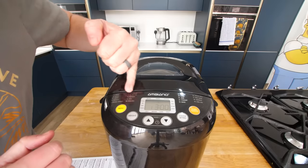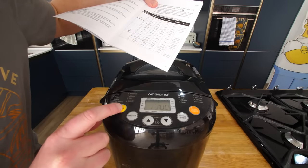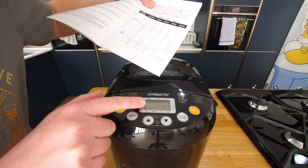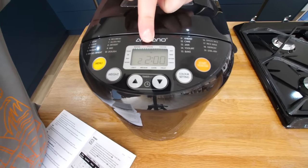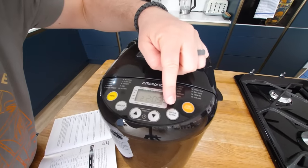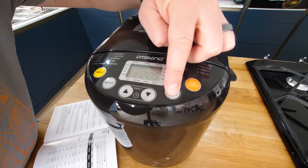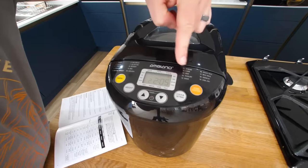Lid goes down. We're going for number two, which is quick bread, so it's gonna be two hours. For such a cheap gadget, it's actually got weight settings: 500, 750 grammes, or one kilo. I've changed the weight to a kilo, which added just five more minutes. And then it's got a colour setting — light, medium, or dark. I'm gonna go for dark for a nice browned crust. I'm not sure how it does that — all the heat's coming from underneath. And then we just press start.